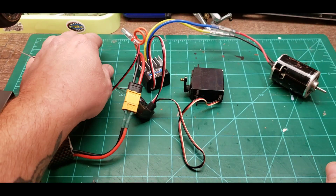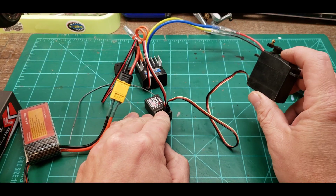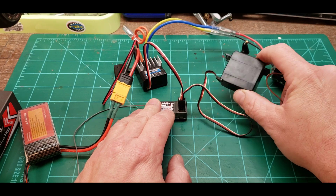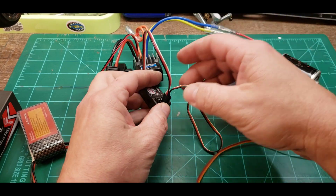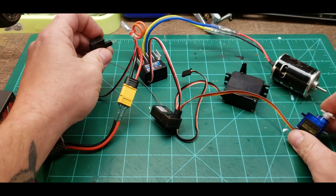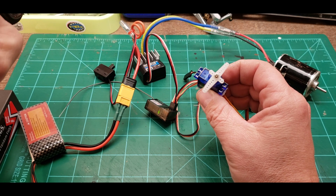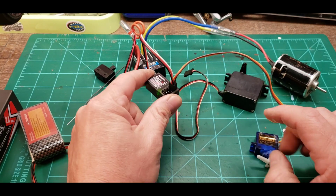The other question I had was what servos will work. Pretty much any servo — any three-wire servo — will work with almost any 2.4 gigahertz receiver. This is about the size of a 20 kilogram servo, and this is like a nine gram servo. If I unplug the big servo and plug the little servo in — always make sure you have it turned off before each step — turn it back on and the little servo works. Unless it specifies it needs a special voltage, just about any servo will work with your receiver.